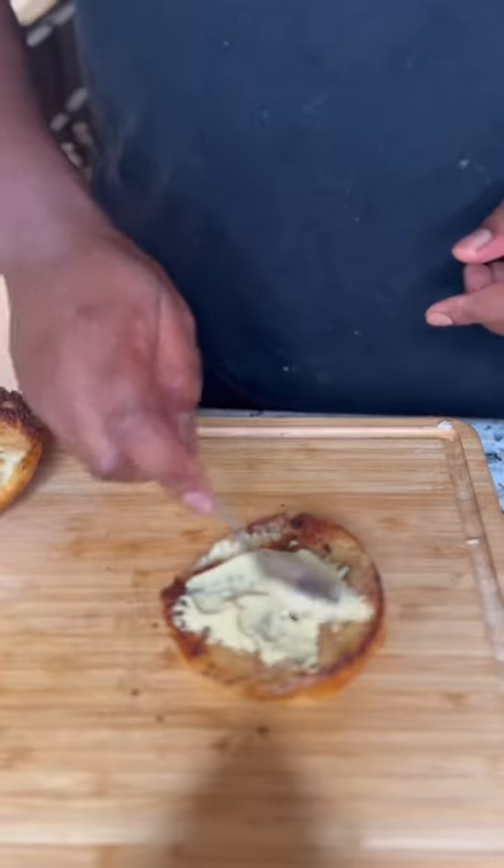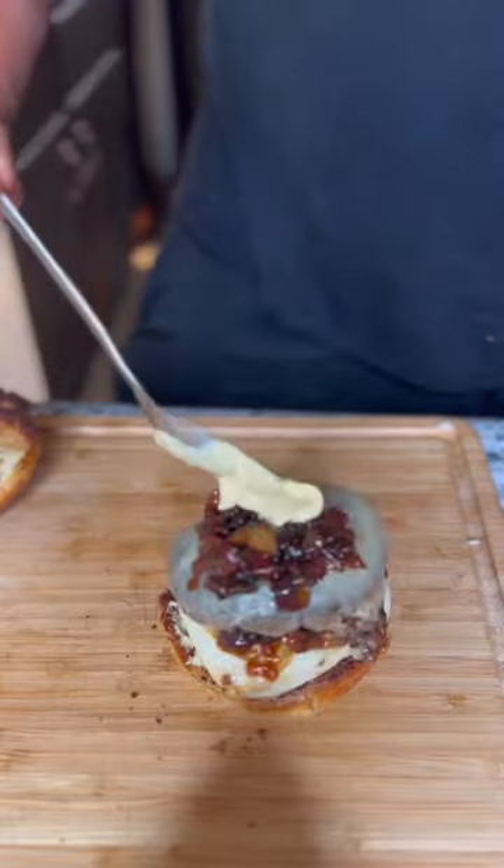Mix that everything together, and then we're going to do: bun, sauce, burger patty, bacon jam, repeat, sauce on top.